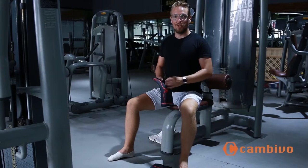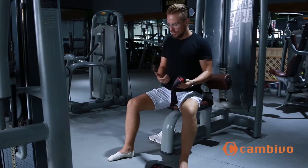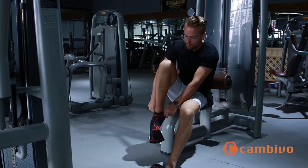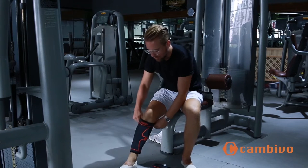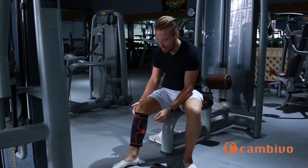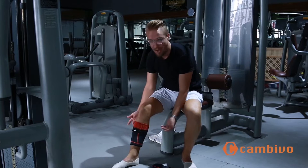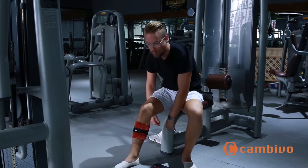I'm going to show you two different ways to wear the Cambivo knee braces. The first way is the two folds. Bring it up over your calf, just below the knee, so it's just over the calf there. Then fold this over once at the top and fold this up once from the bottom.